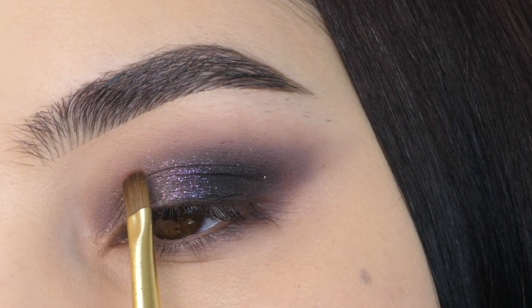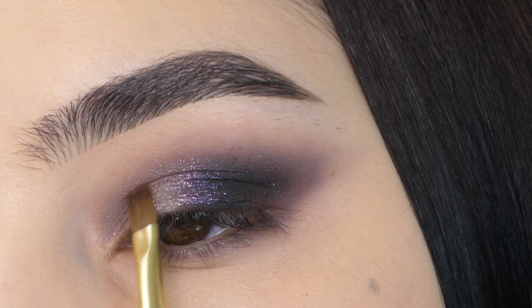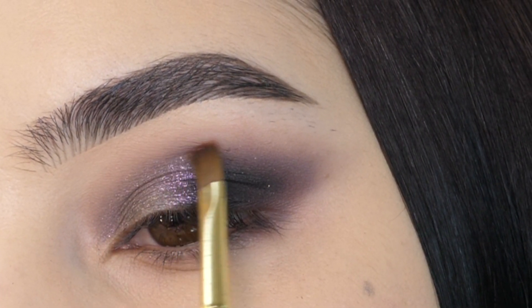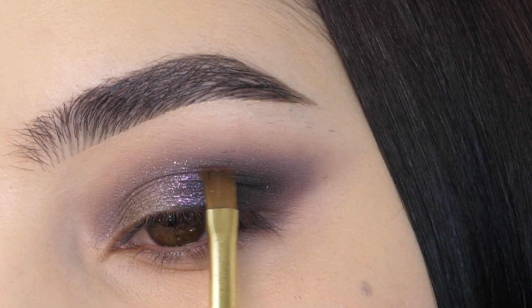Next with this purple color, I'm applying it to the front of my lid using sweeping motions and softly feathering the edges over the black and a little bit into the crease, creating a smooth coating of this color.